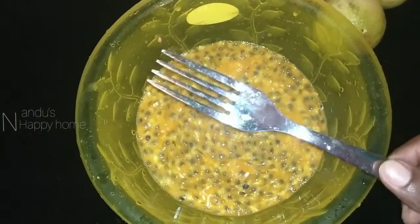Then we will put a spoon in a fork. We will put it as well as the passion fruit. We have to mix them in a bowl. We will mix the seeds in a bowl.